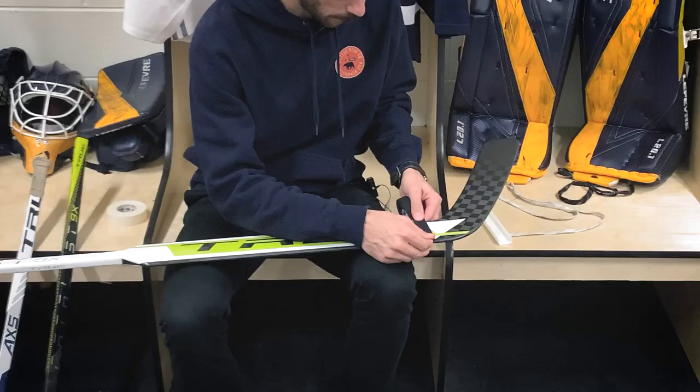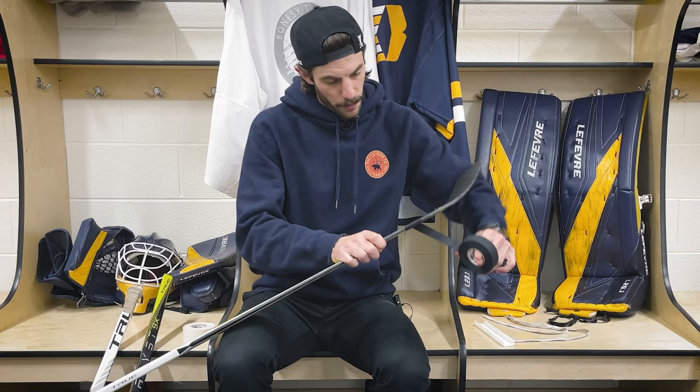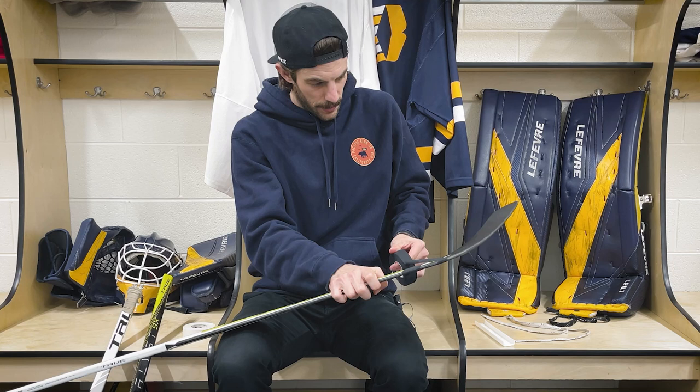Starting off with the blade, I'm kind of weird about how I tape my blade. It goes back to when I was younger using wood sticks and foam core sticks, where I would use a ton of tape to help protect the stick and basically keep it together. I like to start up here towards the bottom of the paddle and then make my way down towards the toe. I'll usually get two passes there and then one right at the heel, keeping it nice and tight all the way through.